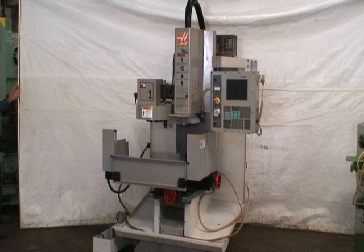Hi, welcome to Industrial Surplus. This is a video demonstration of our Haas TM1, which is a tool room mill.